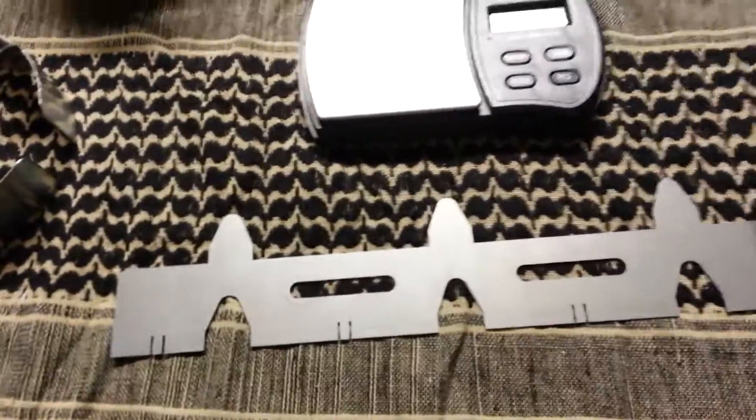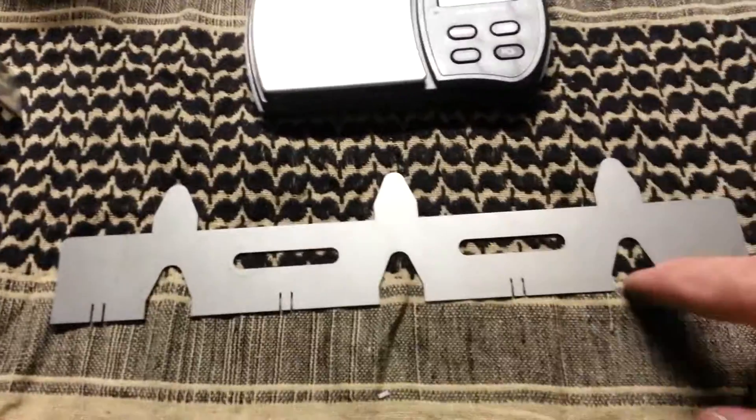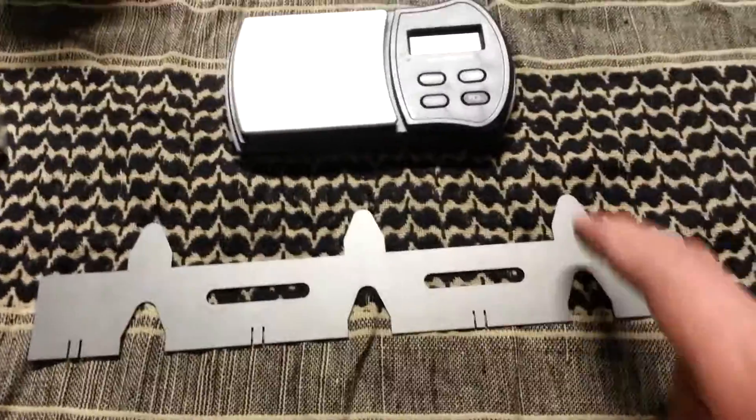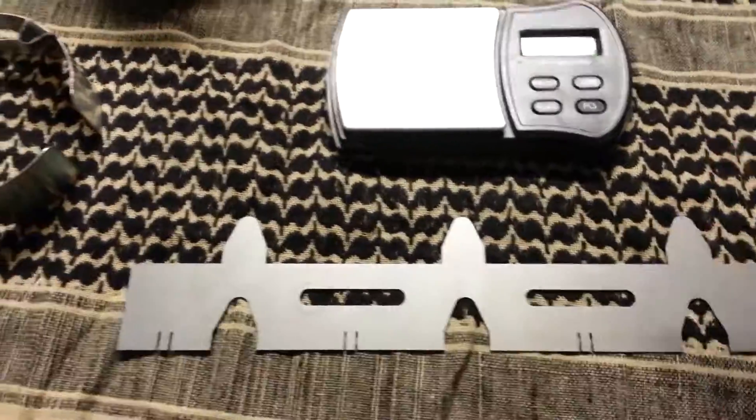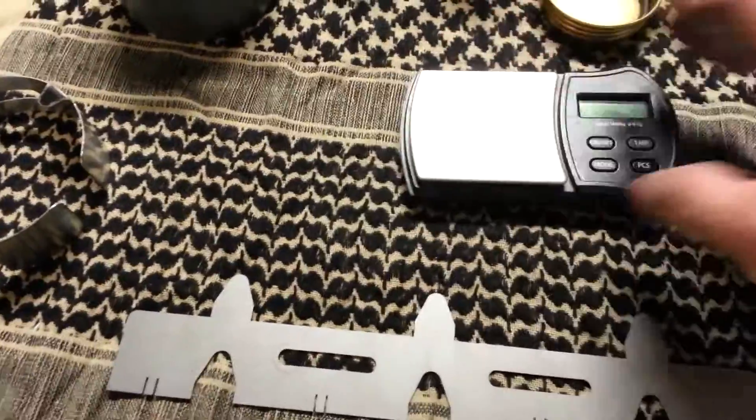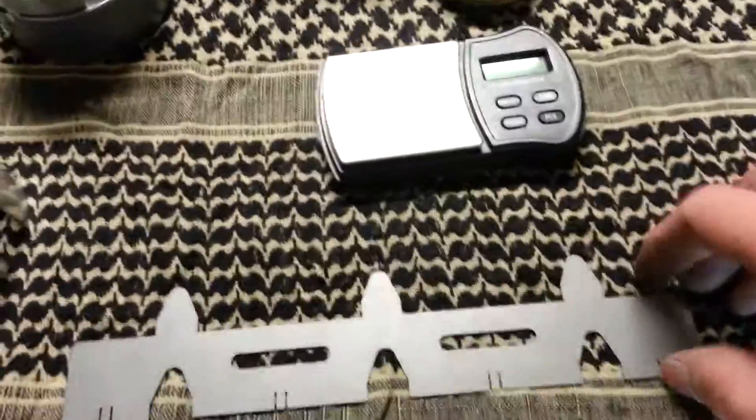Dimensionally they're still all the same except for the thickness, of course. The vertical vents, the horizontal vents, dog legs, and tabs are all the same. So they do weigh just a few grams more than the old ones, which we'll get to here in a little bit.